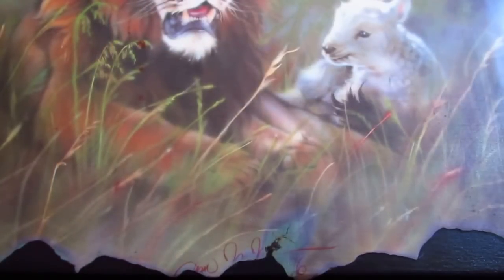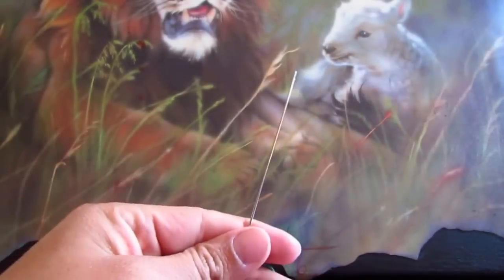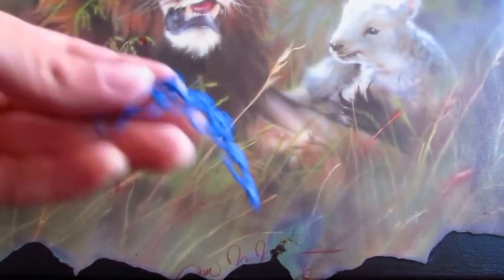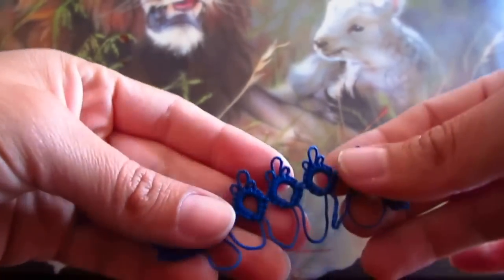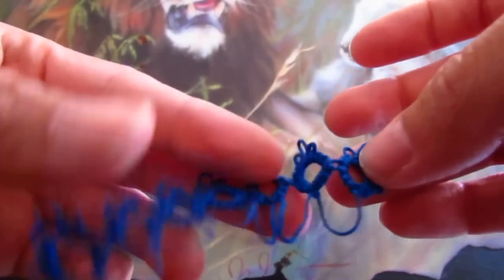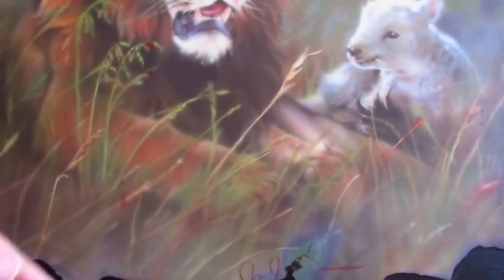Hello YouTube, making this tutorial to answer the question of one of my subscribers, her name is Blanche Rivera. She mentioned that she wanted to make some rings with a string in between the rings and she was having problems doing it, so she asked me if I can help her, and I hope this answers her question.